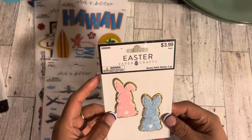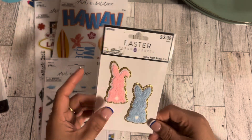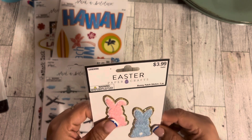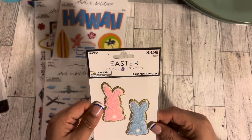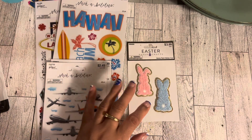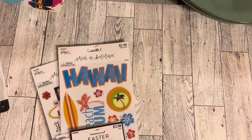Then I got these bunny patch stickers with little bunnies. I'm thinking about putting these on my planner for April, though I'm not sure if I can get them off once they're on there.